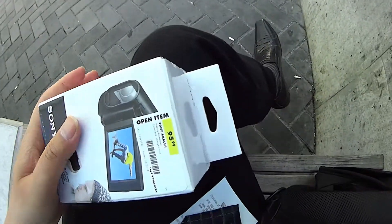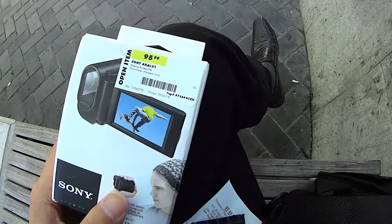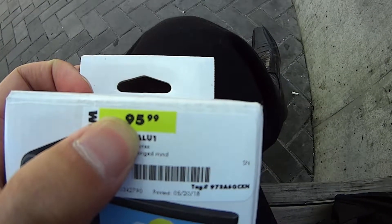Now I am looking at this item. It was $120, but because it's an open box, I am getting it for $95.